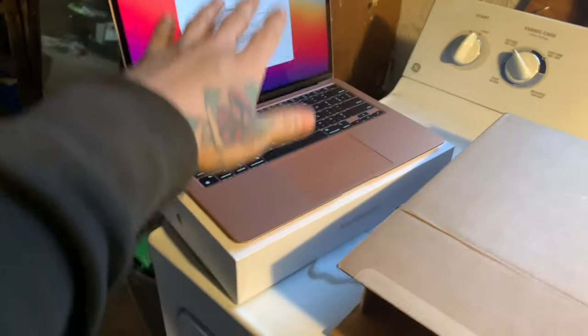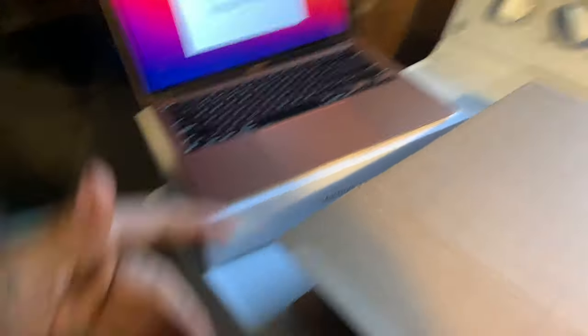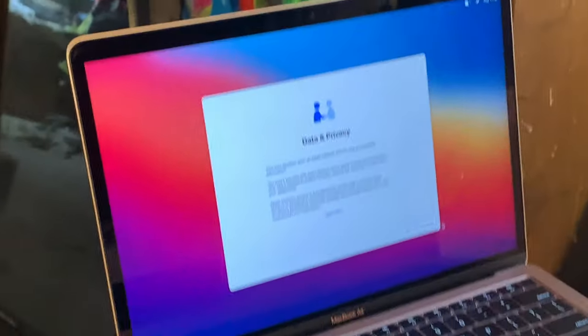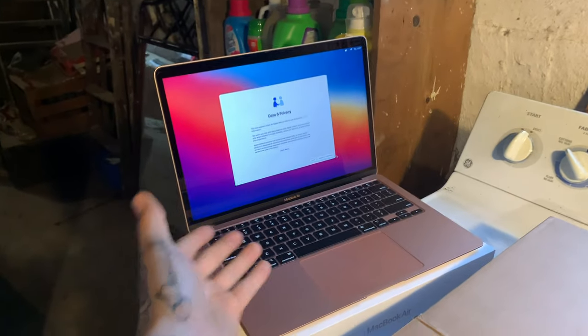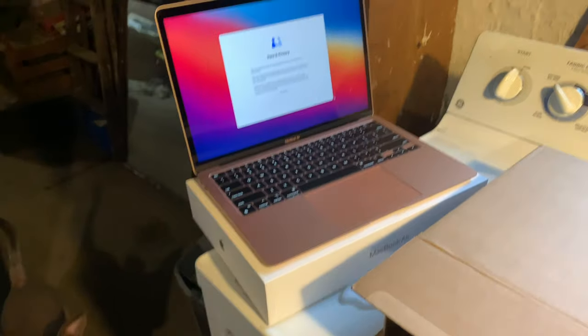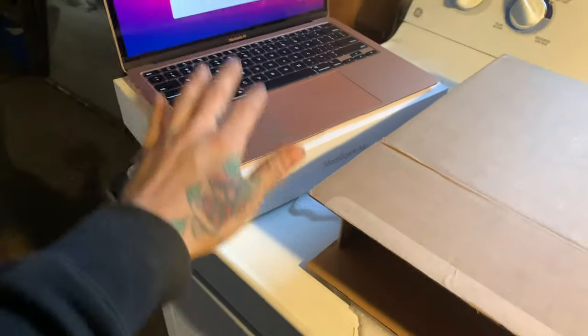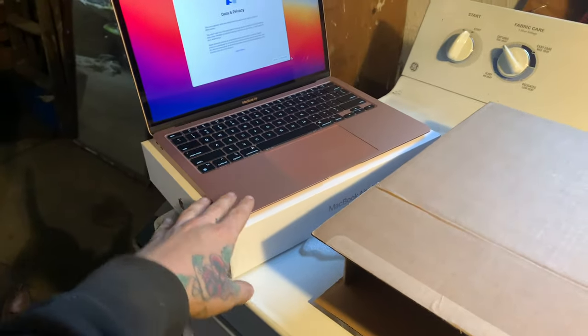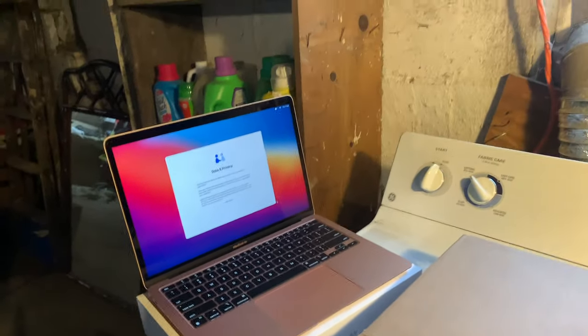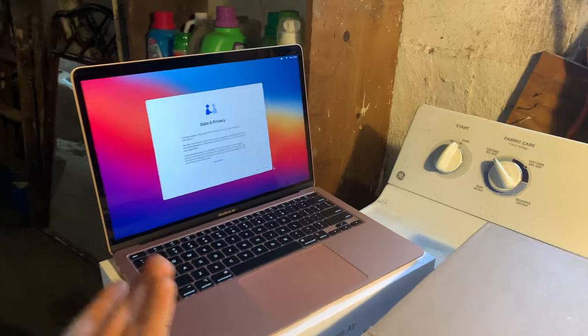Super thin guys. I went ahead and put all my information in. I'm not gonna do any more videos about the MacBook because that's not what my channel is about — it's not about Apple products. But if Apple wants to pay me for doing it, then yes. Make sure y'all subscribe and hit the bell notification — I'm gonna keep saying it until y'all do it.